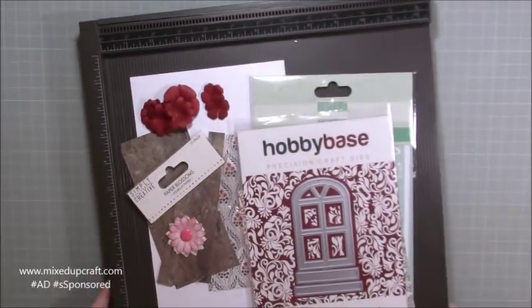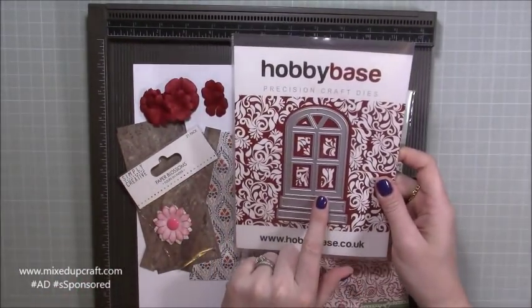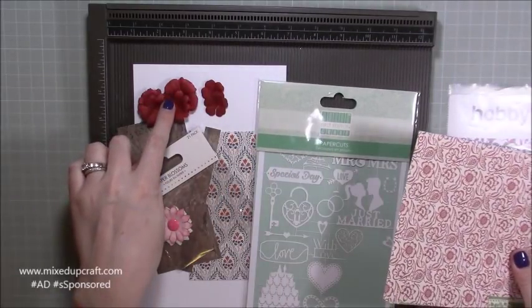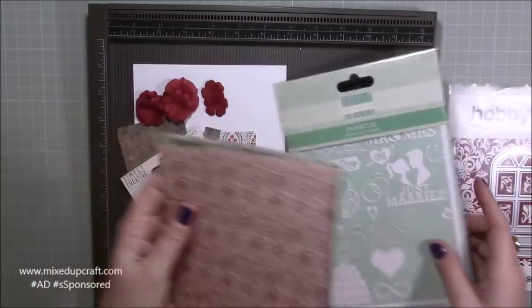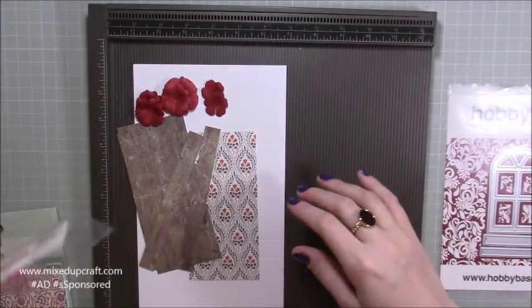I'm using a little bit of a mix - this is the die that came in the January Hobby Base kit, then I'm using the papers from this month's Make It kit as well as the paper flowers and paper cuts that we got. I just think it's nice to show you other bits that you may have received and thought, oh yeah, I can use that.